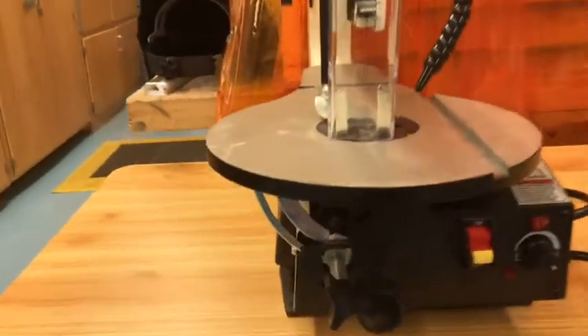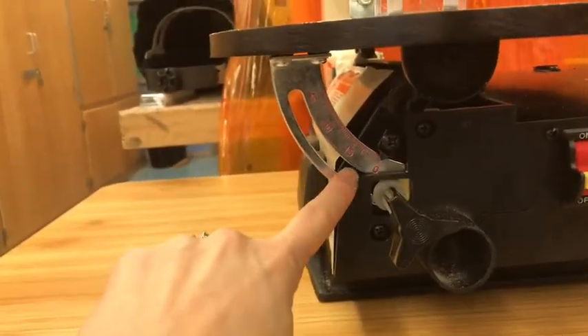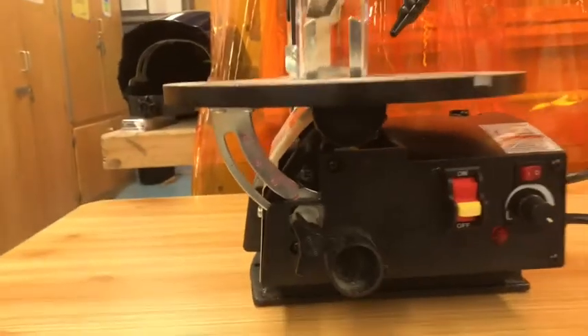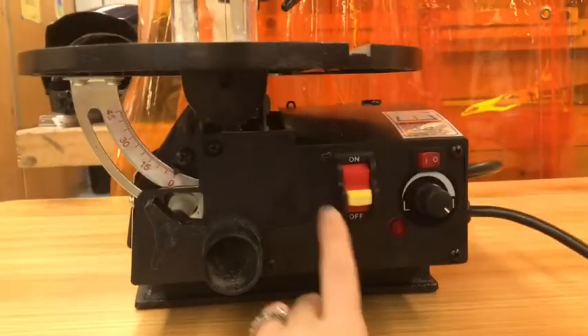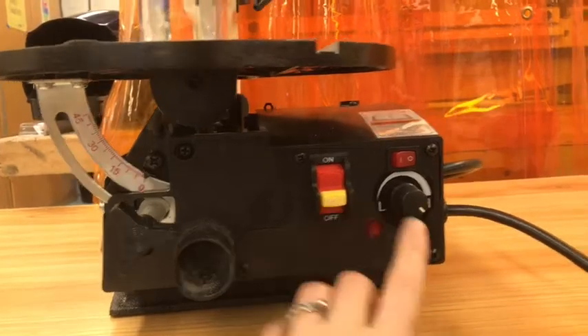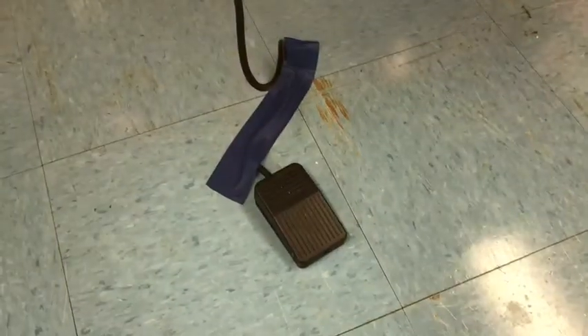The table is able to rotate using this knob, and it can go to different angles, so make sure you check your table before use. Over here you have the on/off button. This is the speed control. Right now it's set so that it's controlled by a foot pedal.